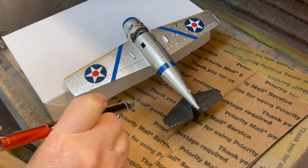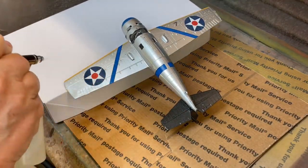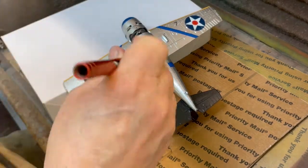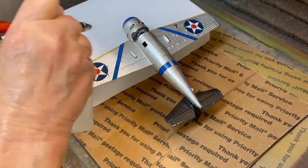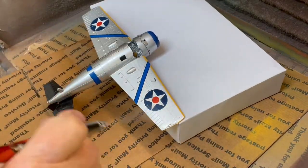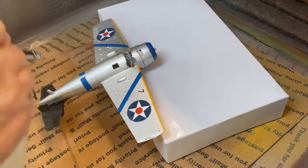Repeating the procedure as we did on the top of the aircraft, we are spraying the bottom of the aircraft with TCP 018 Gloss Finish using a Vega 2000 airbrush set at 28 PSI, spraying back and forth in a slow steady motion as we did on the top.